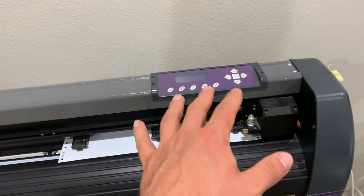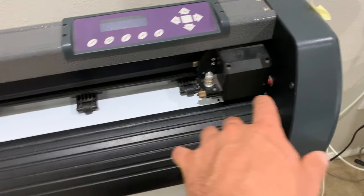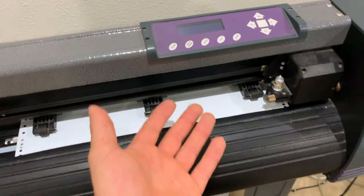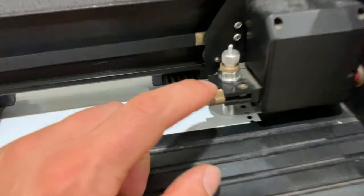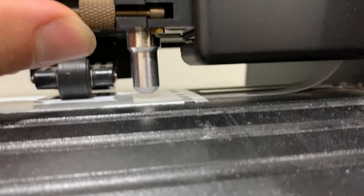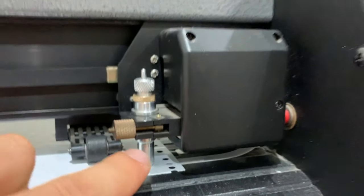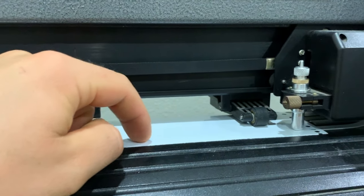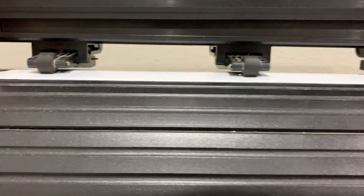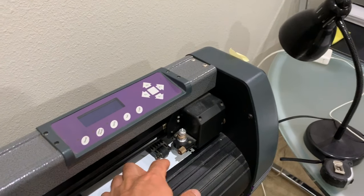Essentially how this works — keeping it very basic for this video — this thing here is essentially a knife. It has a little knife, and this is a roller so it moves the vinyl back and forth, and this goes left to right and it can carve out just about anything you can dream of. There's a tiny little blade in here — it's like a pin that sits on the bottom. It just barely sticks out the bottom, and that's just enough because it has to go just through the vinyl but not through the backing paper. So you want to cut out just the vinyl portion — the sticker — but leave the backing, because if it cut both then you would never be able to peel it off. The depth on this blade is set just enough to cut through that vinyl.